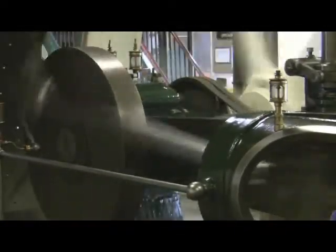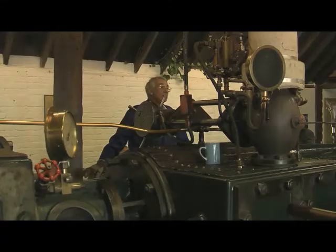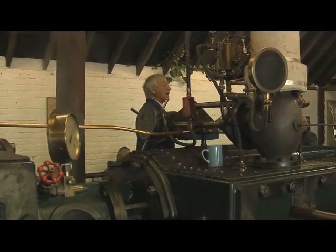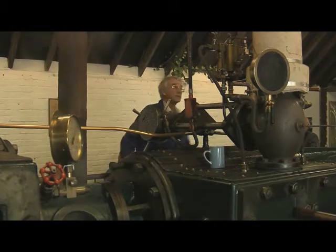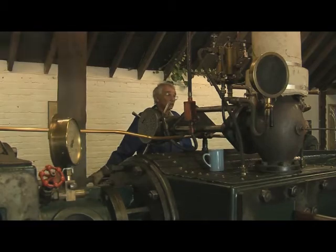This engine ran the whole factory. There were two engines at Sleaford called a mirror pair, so the one on this side was exactly the same as this but the other way around, and that's also preserved at the Bass's museum in Burton-on-Trent.